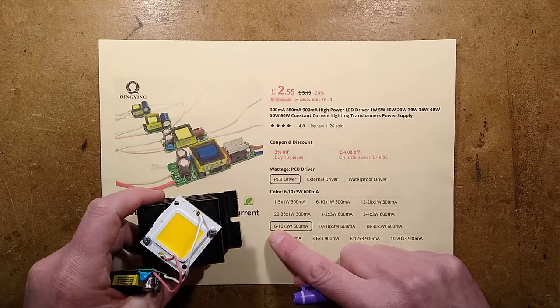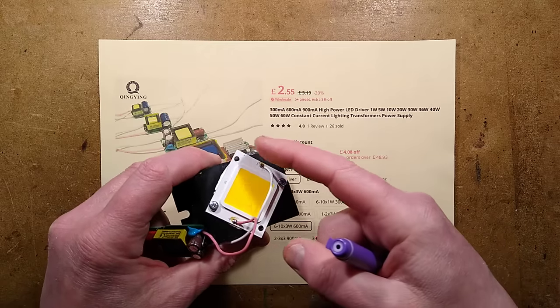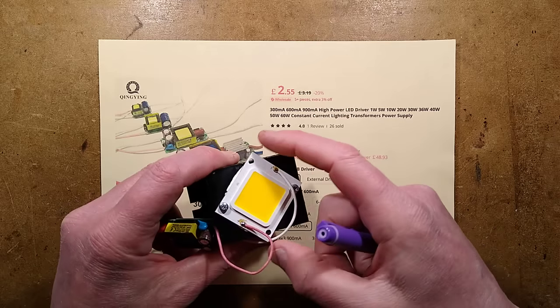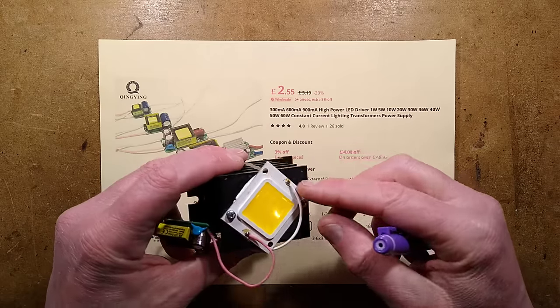This one is a 6 to 10 LED at 600 milliamp power supply, so I've got it hooked up to this LED — that should equate to 20 watts. To get the wire soldered onto this LED, I had to heat this up on a hot plate to get it to about 150 degrees Celsius, because it is an aluminium core PCB.